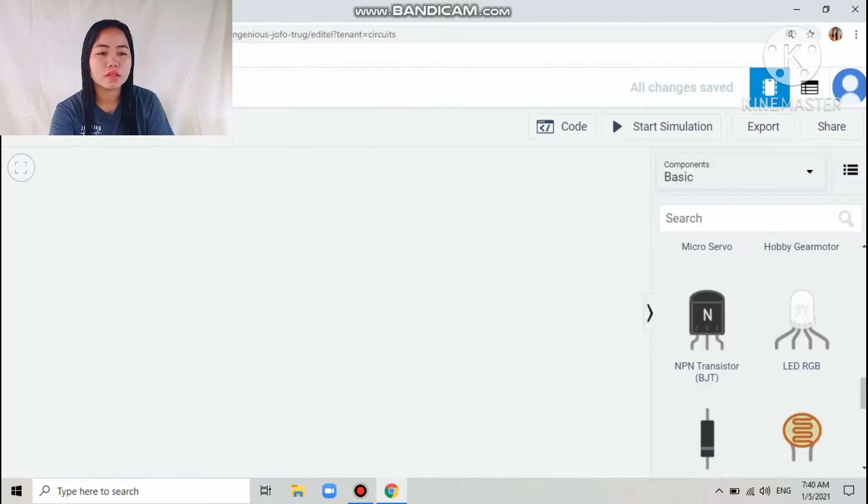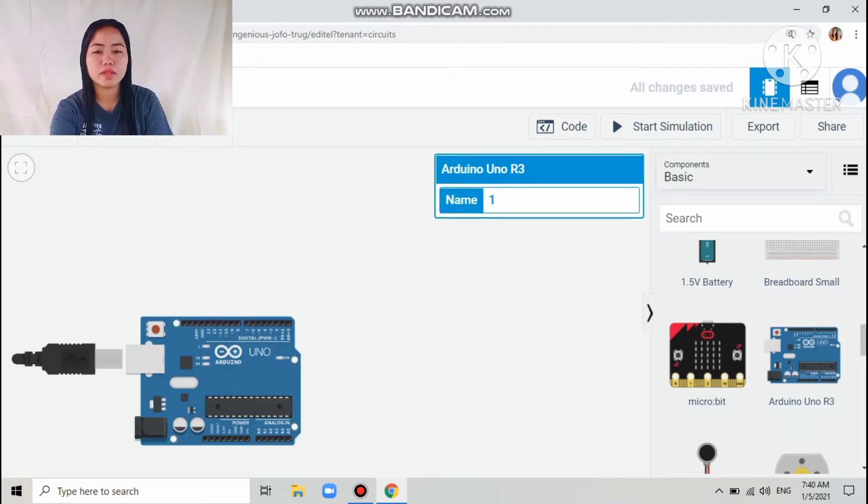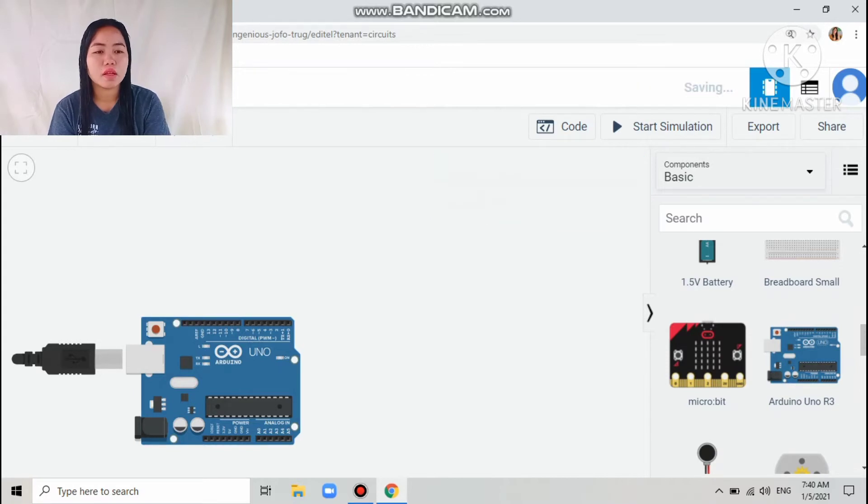You can see the components in the component panel. Drag the Arduino into the blank space and name it Arduino. Next, drag the breadboard in as well.